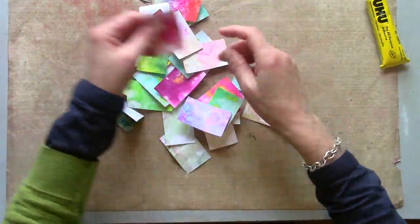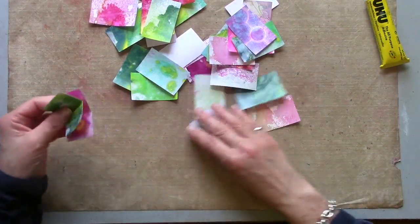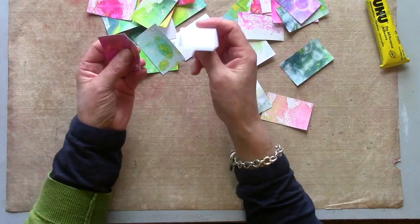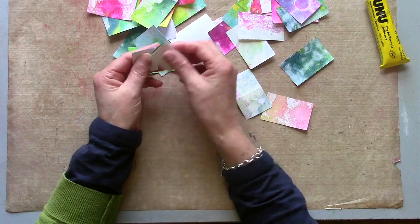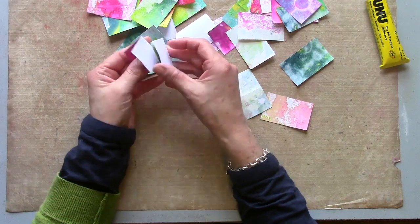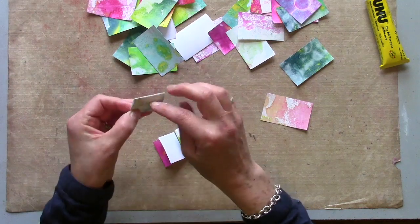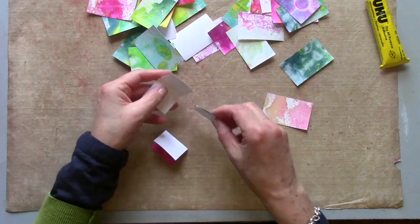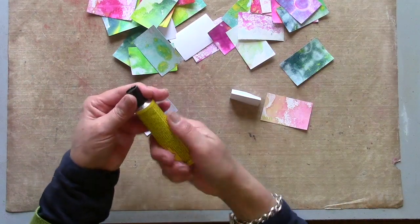I've got plenty of little rectangles cut now for my signatures. To put the signatures together we're going to take three rectangles for one signature. Two I'm going to fold into the coloured side. The third one is going to fold with the colour on the outside. These two are going to fit inside here. Now I'm using a contact glue.